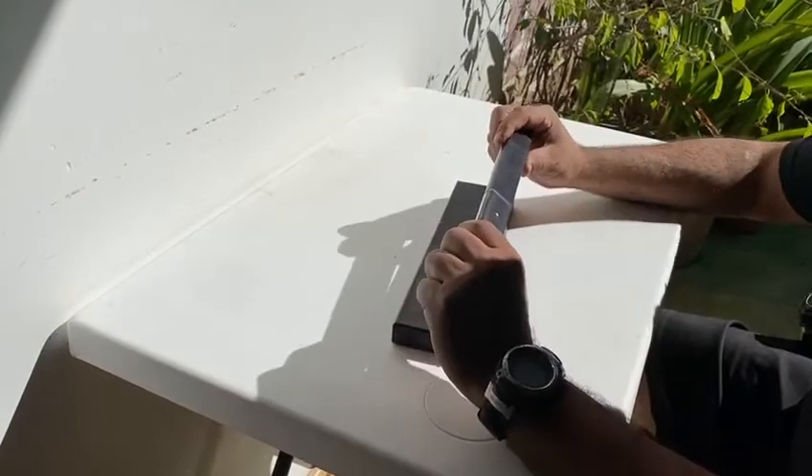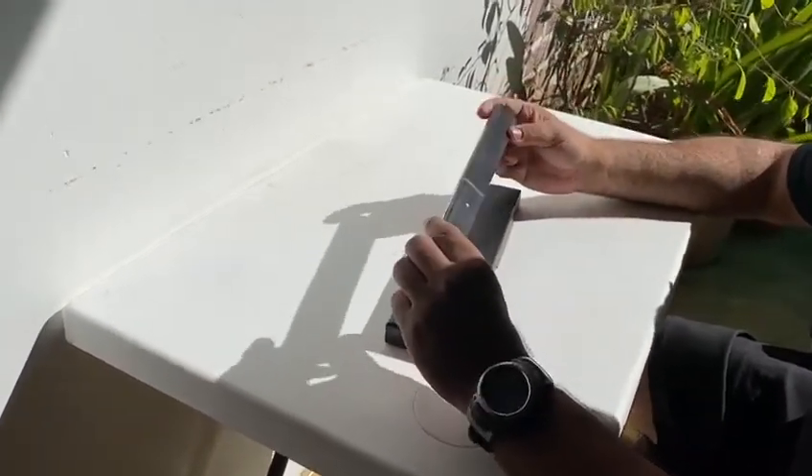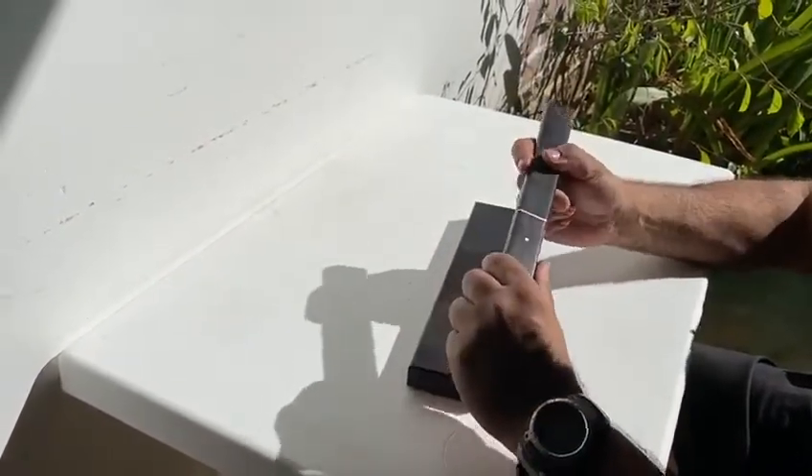I just unpacked this Asuka 10 and a quarter inch modern Japanese Tanto. Been wanting it for a while, finally picked it up — $38. I like the sleek, minimalistic design.